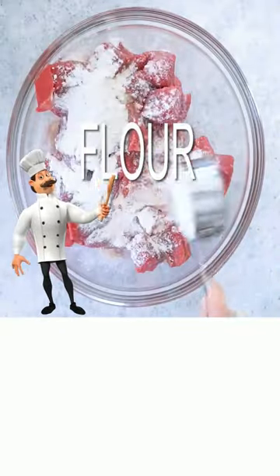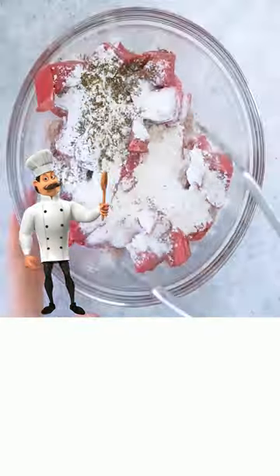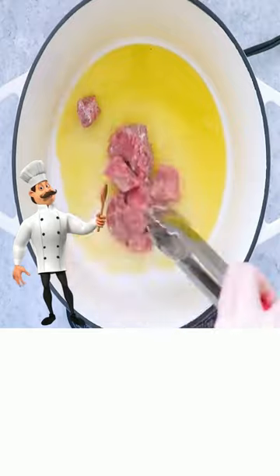Add beef, add flour, add salt and pepper and mix. Add oil and sear beef until brown.